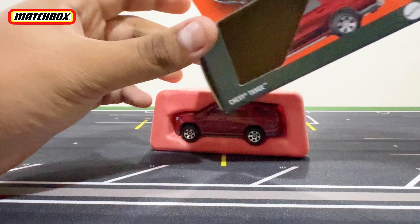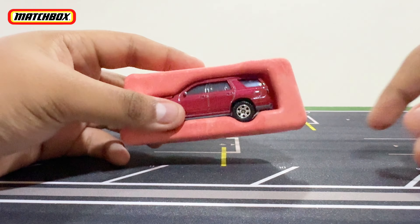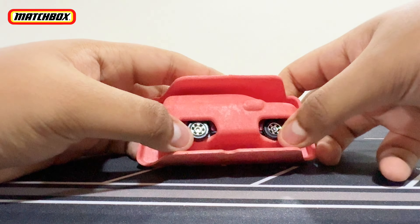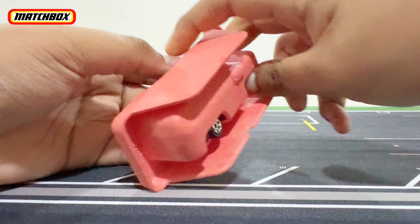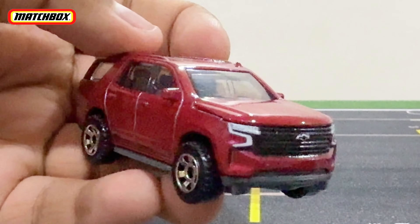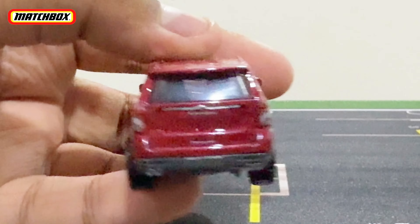Here is the Matchbox Moving Parts Chevy Tahoe. It sits in a styrofoam blister inside. What you do is push the tires from the back so you can lift it out. There it is — the Chevy Tahoe, a big SUV right here.